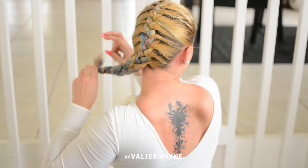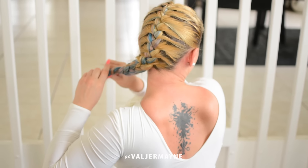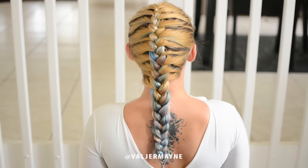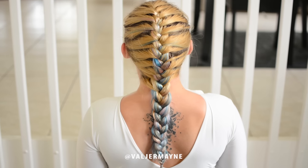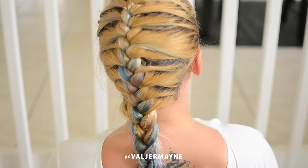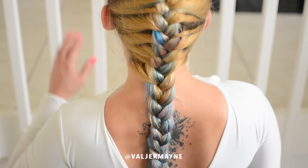To finish, make sure you always get an elastic that matches your hair — I got a blonde mixed elastic. This is the finished look, guys! I hope you like it. Please don't forget to subscribe, thumbs up, leave a comment down below letting me know what you'd like to see next. Love you all so much!